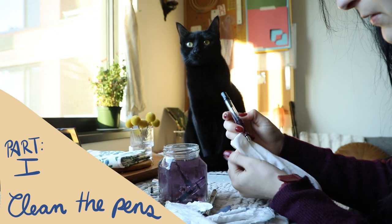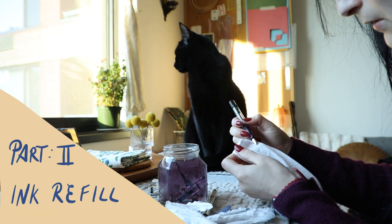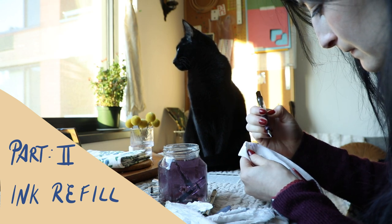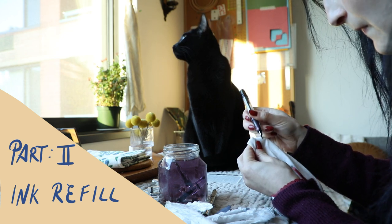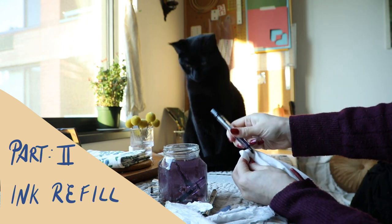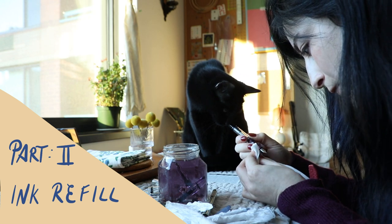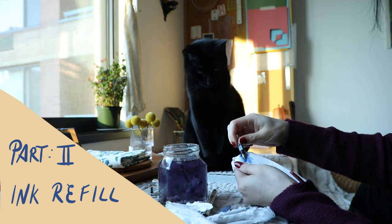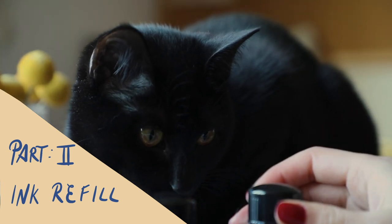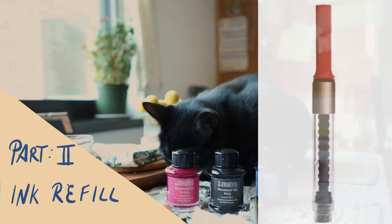Now I want to talk about part two of this video: the ink filling. Some pens have built-in ink systems like the TWSBI or the Noodler pen, and some pens come with a little plastic cartridge. You can continue to buy plastic cartridges, but I prefer to buy an inkwell with a converter — that way you don't have to buy any more plastic cartridges, you just get the inkwell and the converter and you're set. It's more sustainable and you get more bang for your buck. I'll put a picture of the converters I've bought for my Lamy pens here.